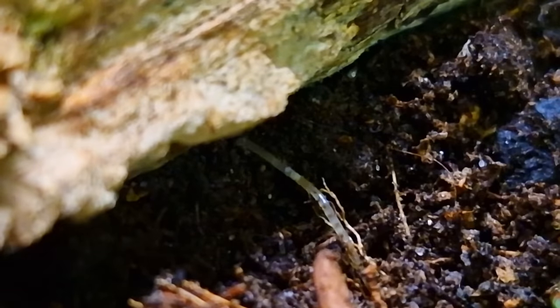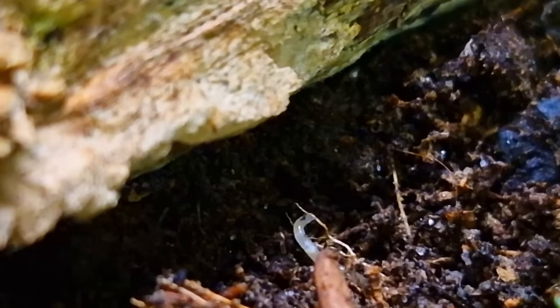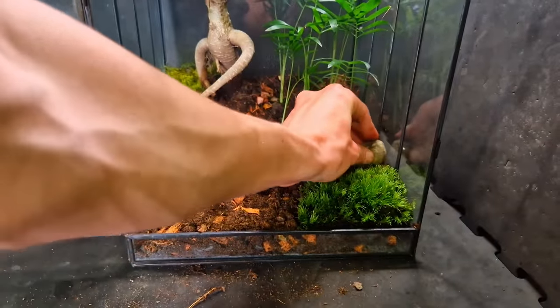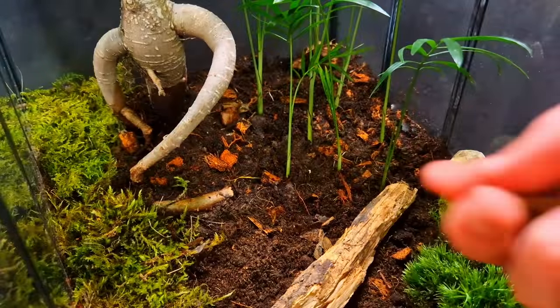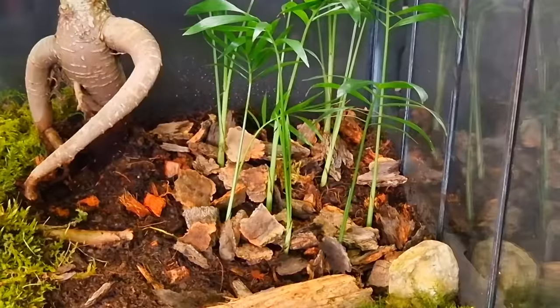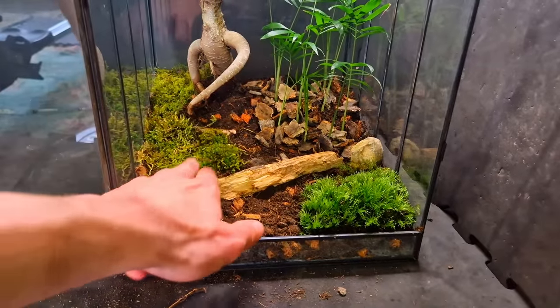We have our first resident — I think it's a species of roundworm. I know that because it's round and it's a worm. Adding a rock — looks nice. Putting some bark in the back. Yeah, nice throw, loser — keep watching, it's not done yet. Fast forward of me adding moss incoming.